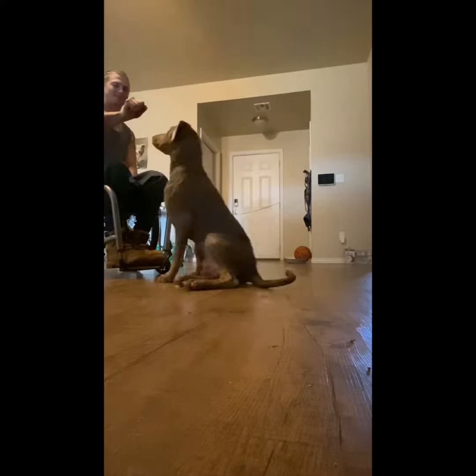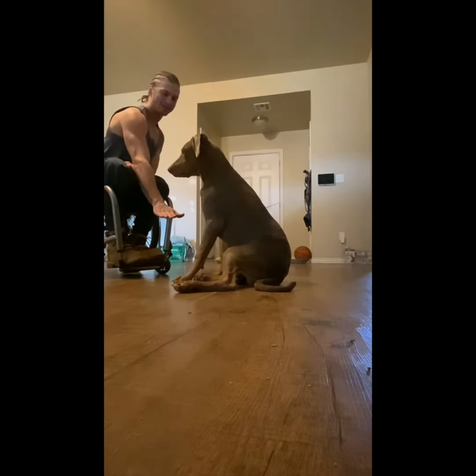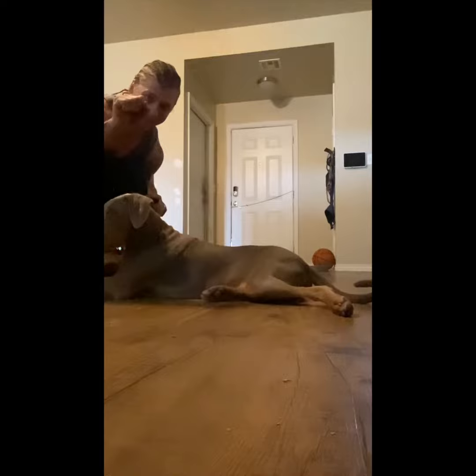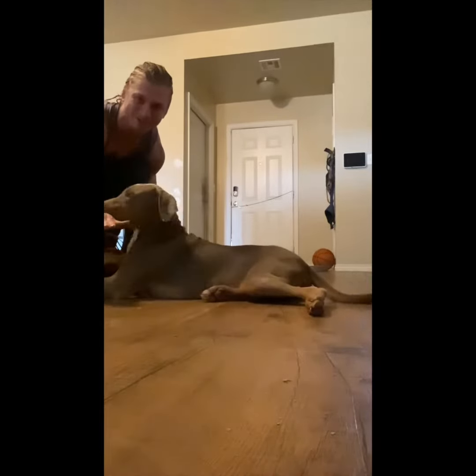Sit. Lay. Lay. I guess that's also what we're doing here — reinforcing the sit with the hand signal, as if it's like a fist. And then lay — flat hand going towards the ground.